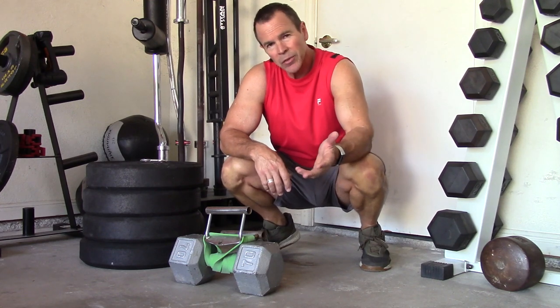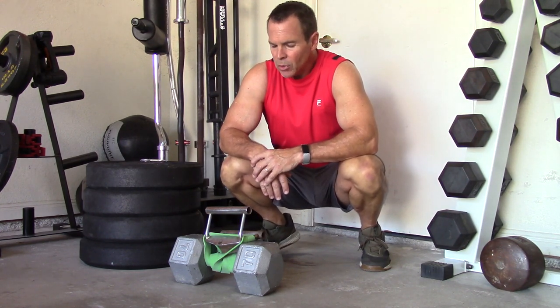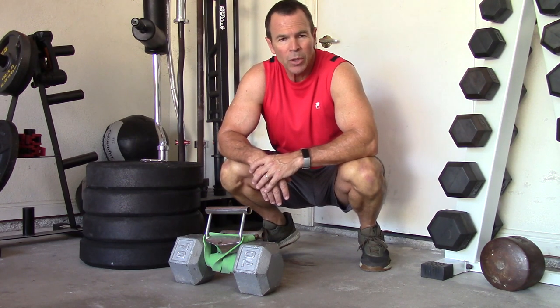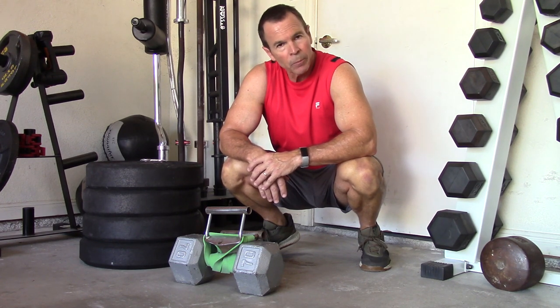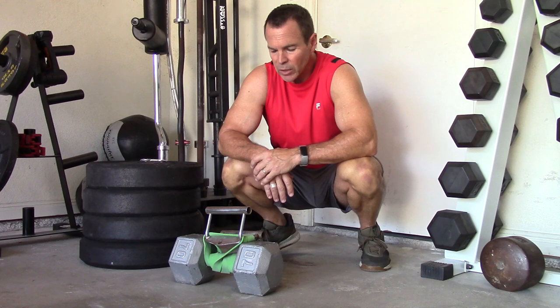I'm going to show you an exercise that I have recently learned from Steve Reeves, believe it or not. I'm going to show you where I found it in just a second. As you probably know, Steve worked out most of his life. He took some breaks here and there, but he had a full gym in his ranch at Valley Center, California. I learned about this exercise just about a week ago, and I've been experimenting with it to try to figure out what's the best way for me personally to do this.